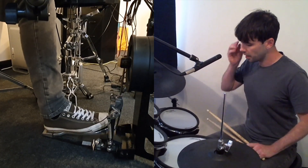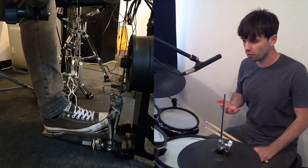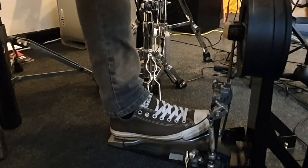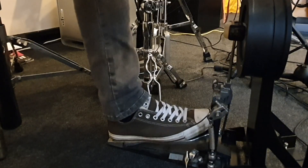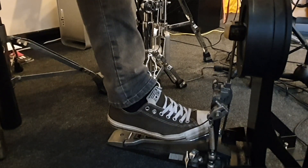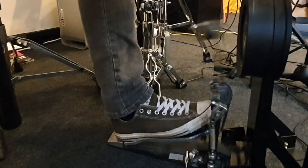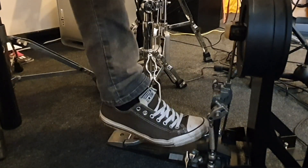Heel-toe is maybe considered the more unorthodox technique of the three. The way I do it is I have the beater buried into the skin to begin with, heel up. Then the first strike is the heel coming down — we get a tone there — and that then frees the toes to make the second note.